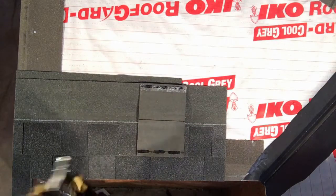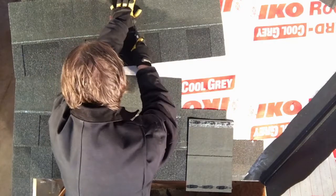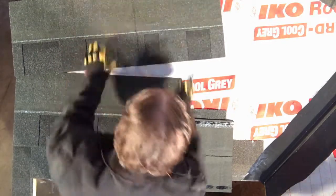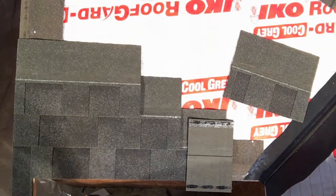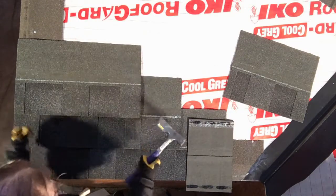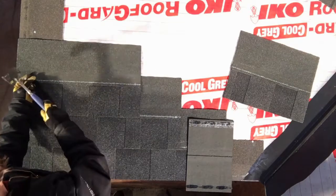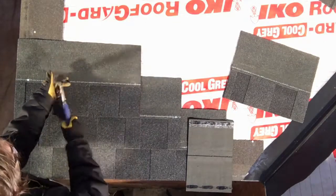Now I'm going to cut off 16 inches to continue with my eight inch offset. And again aligning to the top of the cutouts. Nails either side, and always making sure that that nail is at least 13 inches in.